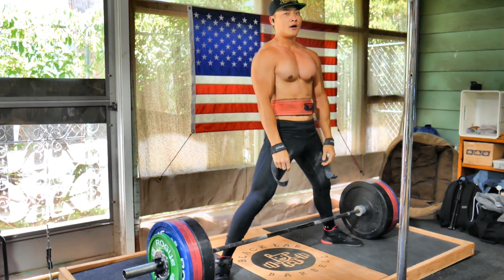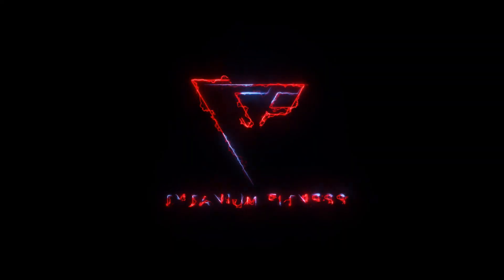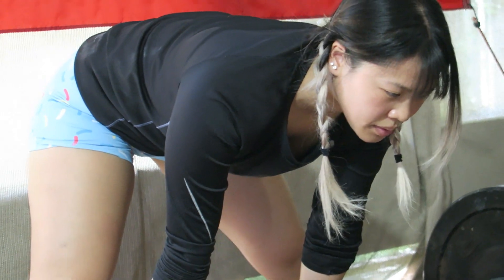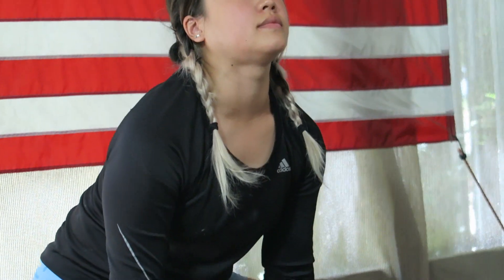Why are you standing like that? Let me explain! So what exactly is a deadlift? Well, with the bar starting at the floor, you're gonna grab it and stand up.